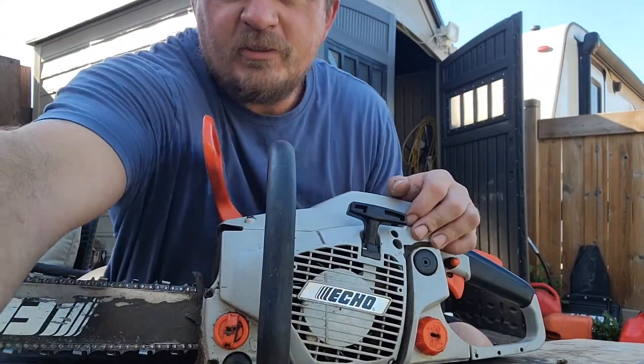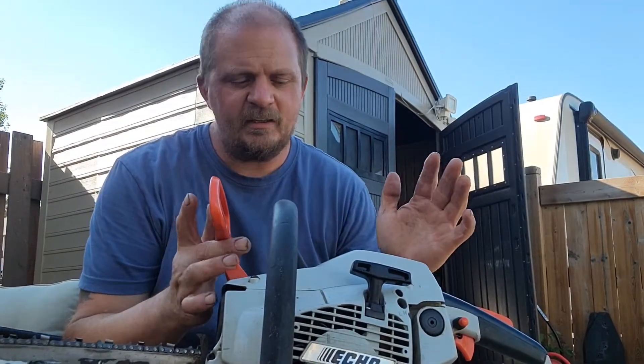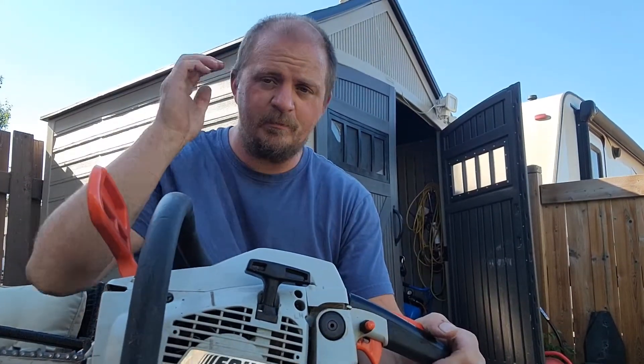Hey, good afternoon YouTube. Let me adjust the camera a bit here. So today I want to talk to you about the ECHO CS440. This saw is a bit of a unicorn.